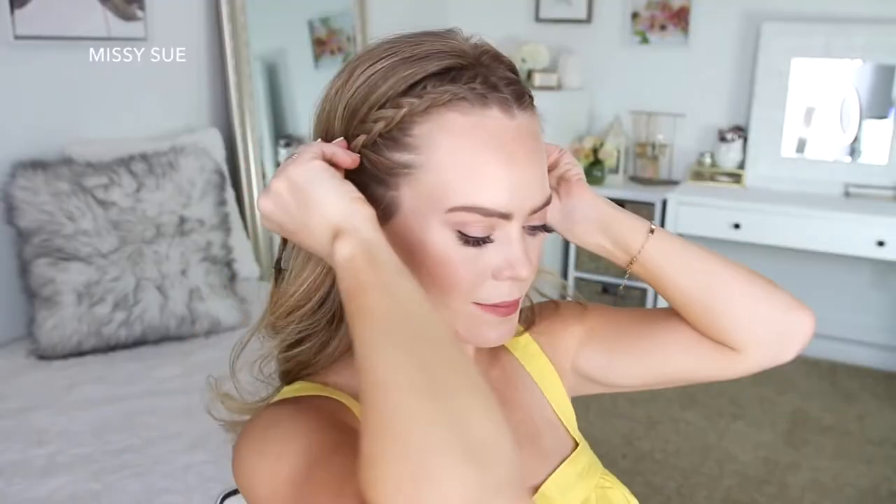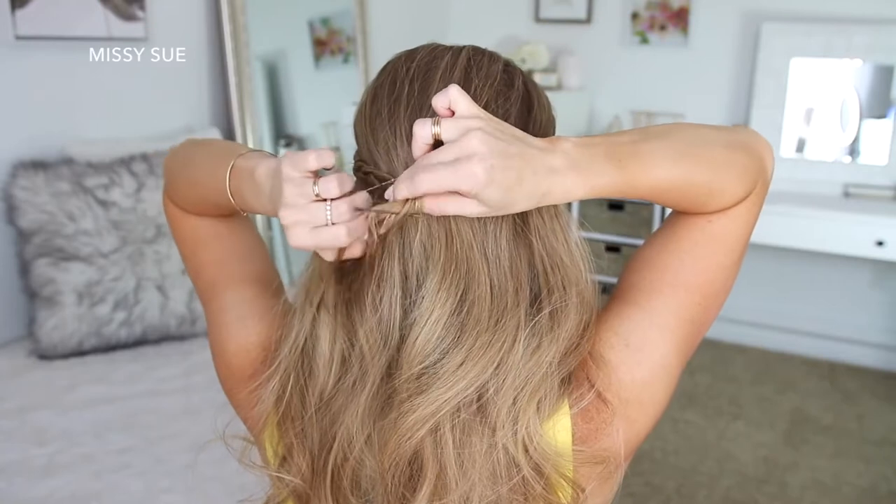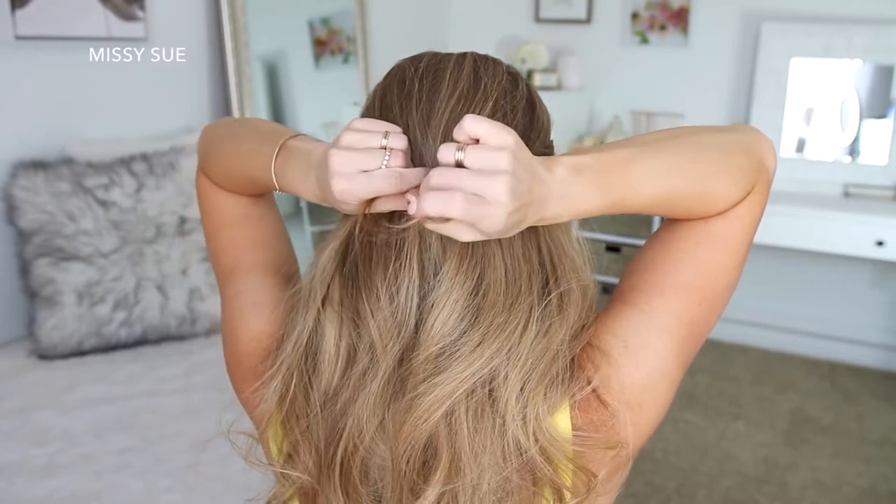Now for the easy part — I'm just going to bring both braids around the back of my head and tie them together with a clear elastic band, then remove the bobby pins from the ends of the braids.